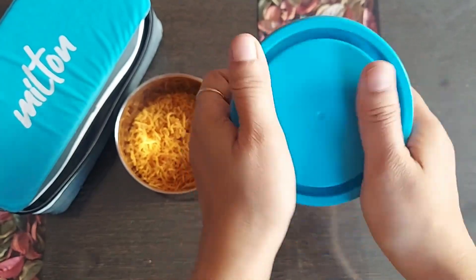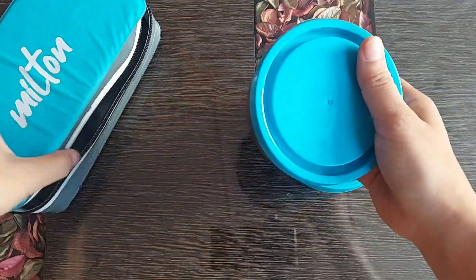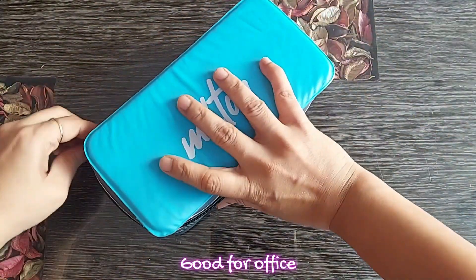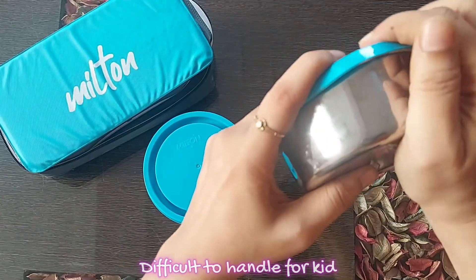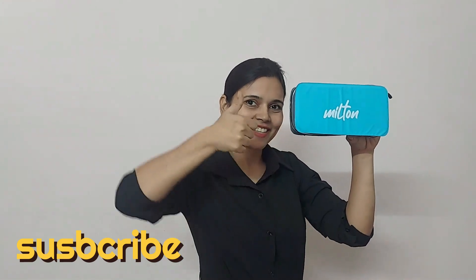This lunchbox is also available in orange and yellow color. Overall, for office purpose it is fine, but not for a child as it is not easy to handle since the lid fitting is a bit tight to close and open. That's all about it — hope you find the review useful. Subscribe for more videos.